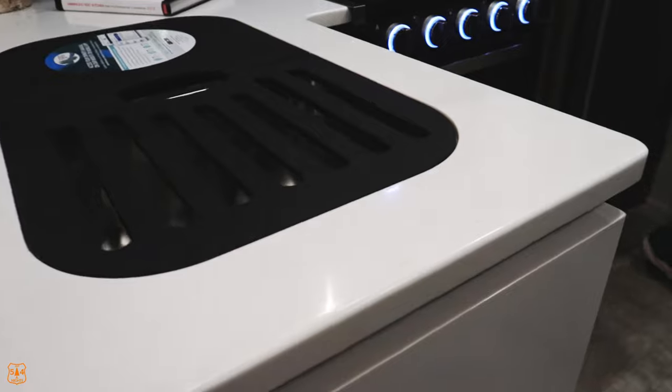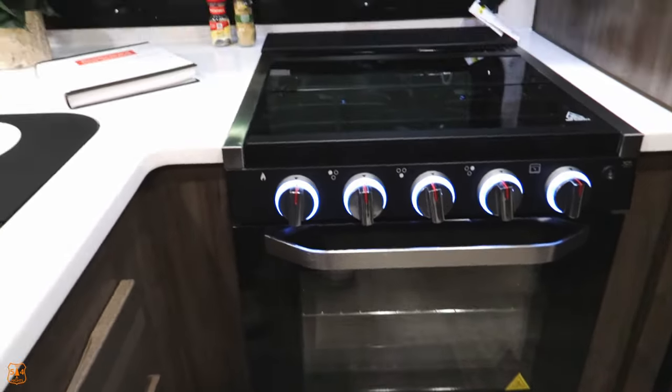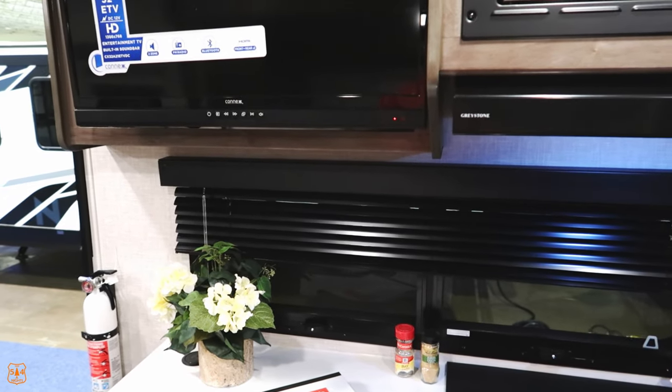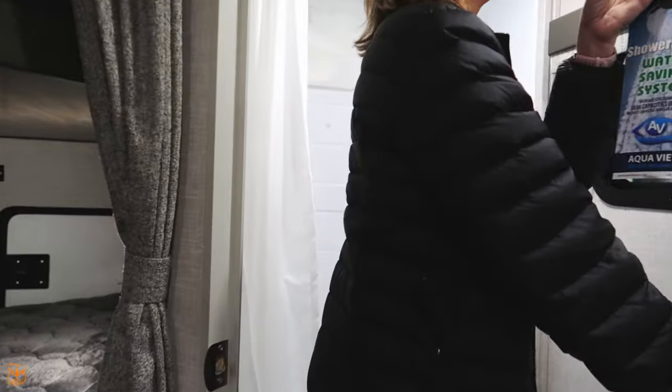This one has an oven and a stovetop, plus a microwave up above and a smallish TV — but it's a smallish camper. There's an escape route for your kids in the bunks.